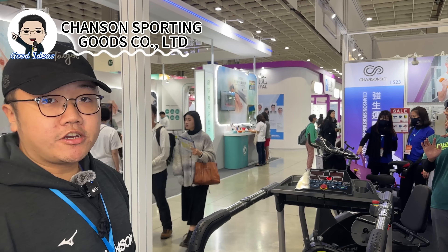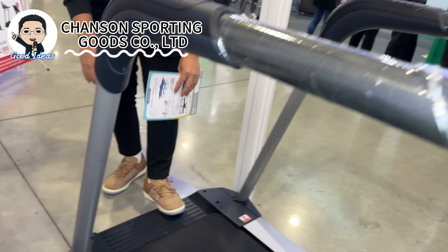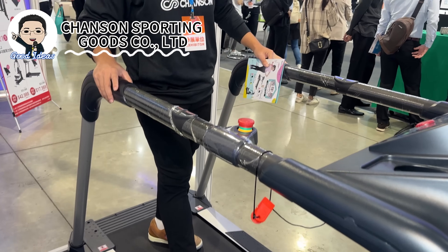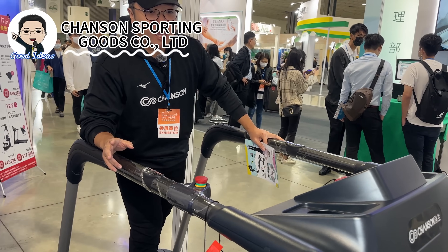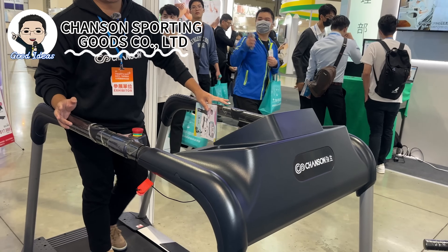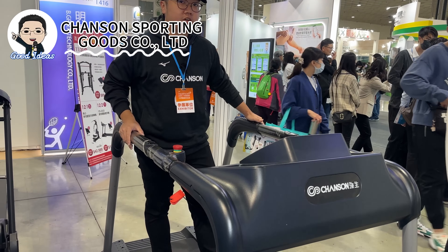What we have here is our treadmill, which is a really unique treadmill. The board is really low and the handle is really long. The design is for elderly people who probably cannot move well and might stumble, so they can use their hands to walk up to the treadmill safely.